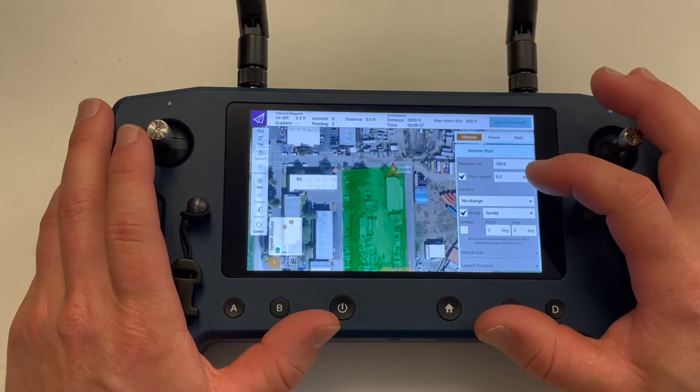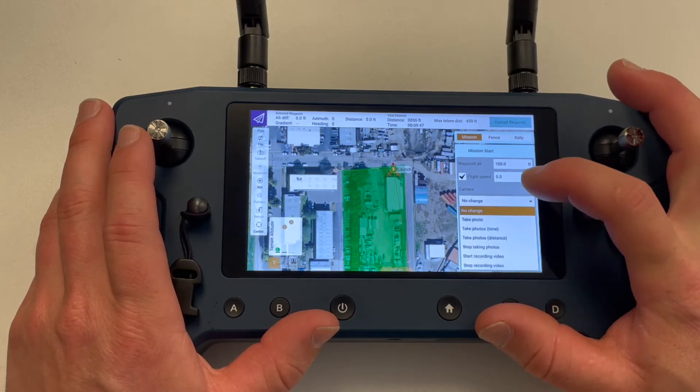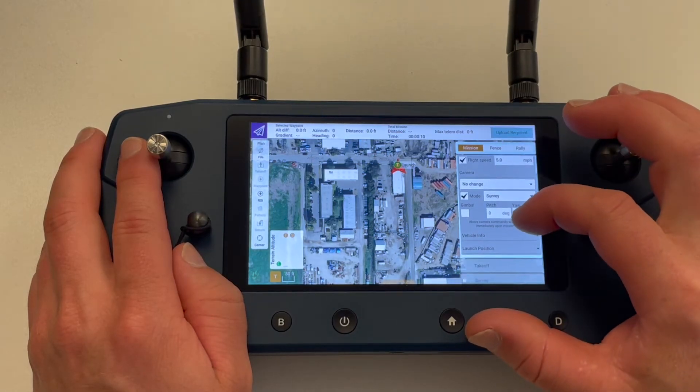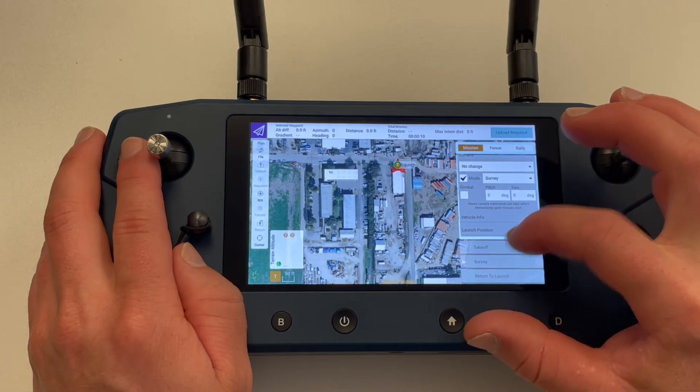If you are using a mounted camera, you can choose the behavior of the camera under this drop-down menu. We recommend leaving this to no change and we'll set these values under the survey tab. The next step of our mission is takeoff. Tap on this tab to change the starting altitude and heading if desired for the mission.